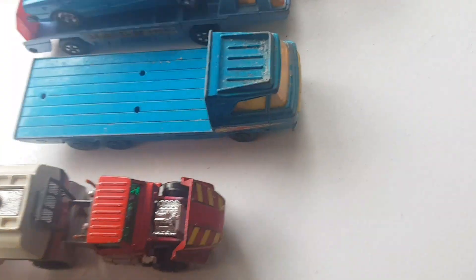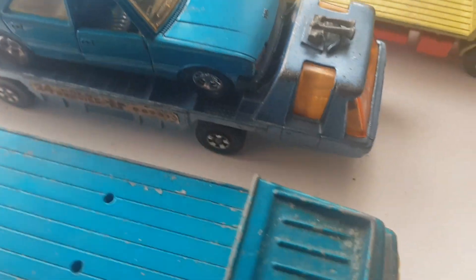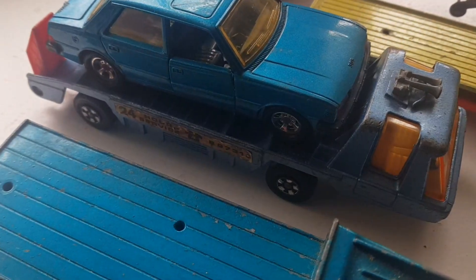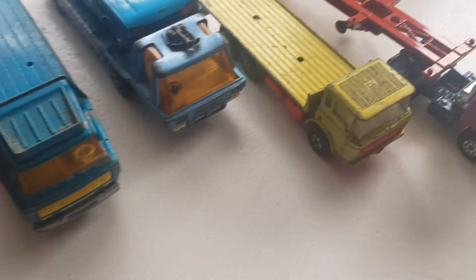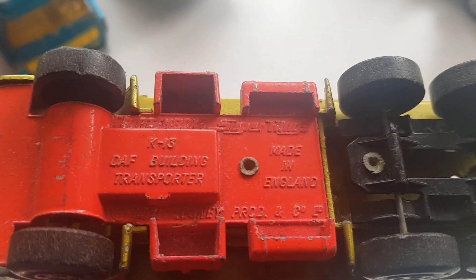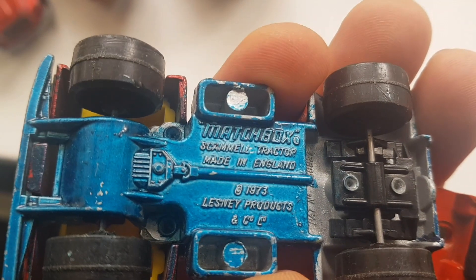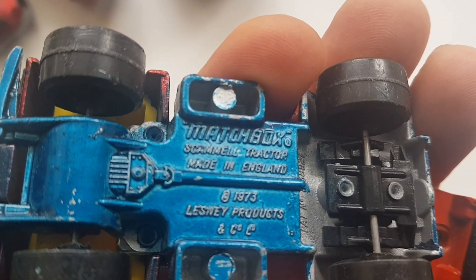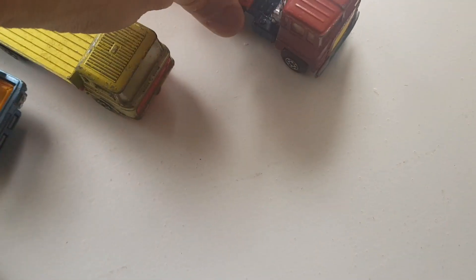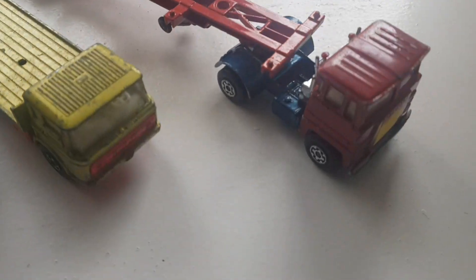I've got this transporter here, Super Kings as well, I believe early 70s - yeah, 1974. Wheels look alright on this one. I've put a Peugeot on it for display. Here's another early 70s Super Kings. I've also got another lorry from Matchbox Super Kings - a Daf transporter, quite nice. And this one is not from the Super Kings series but is still Matchbox - a Scammell tractor, made in England 1973.